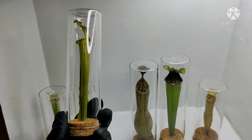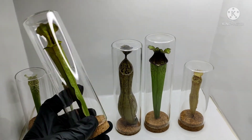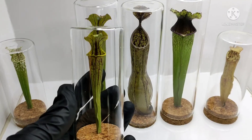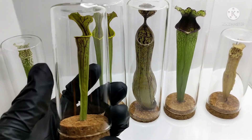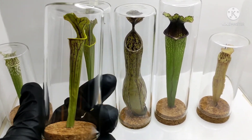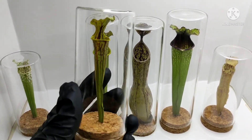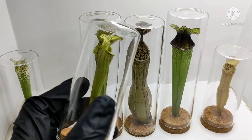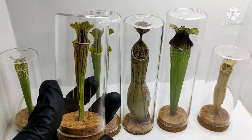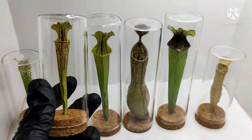Well, I hope you guys enjoyed this video. If you have any questions about these, either send me a message or write it down in the comments. I'll post a link to my online store where I have some of these for sale. Thank you for watching — this is Juan from Fayetteville Flytraps. I'll see you guys next time.